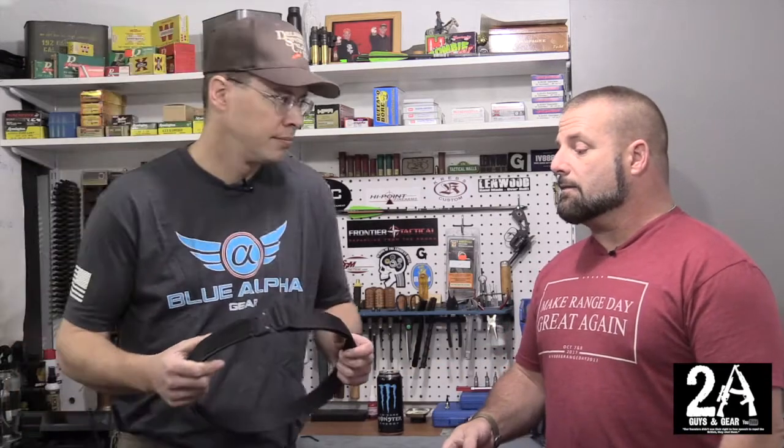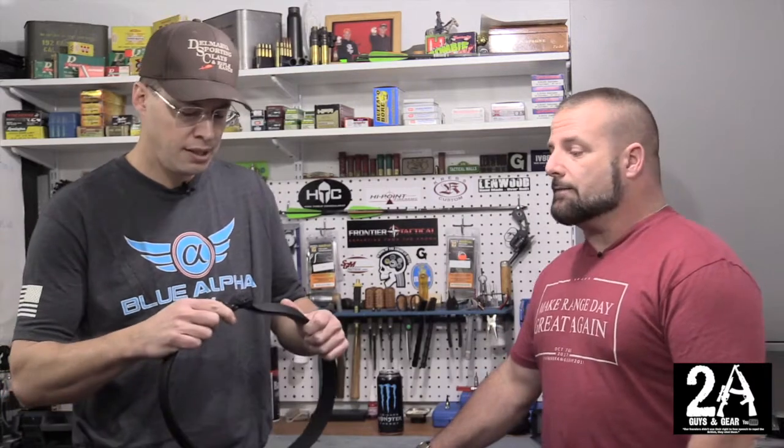They make a few other belts — a regular EDC belt, and another EDC belt that has a plastic clip. And then they make a duty belt with the two-inch Cobra. They also make a few other things like sling attachments and a couple other things.